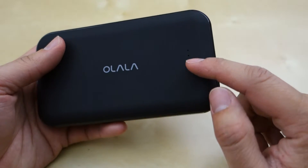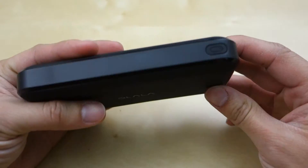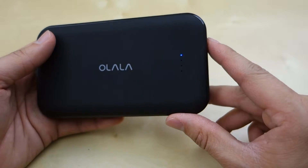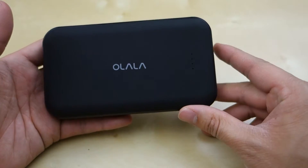Right here you have an energy bar to tell you how much battery is left, and on this side there's a button to turn it on and also show how much battery is left. Currently there's less than 25% because I just finished draining this battery.